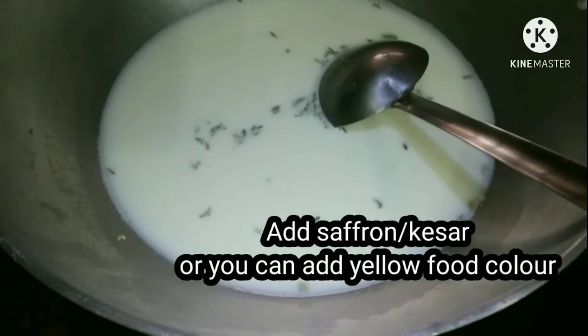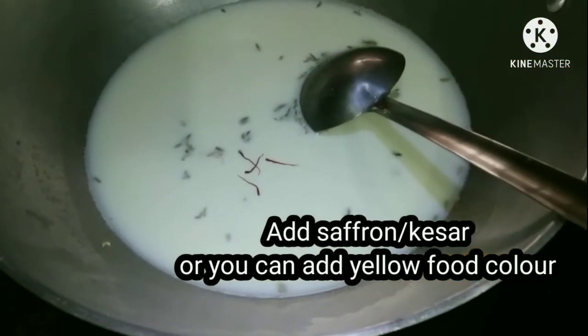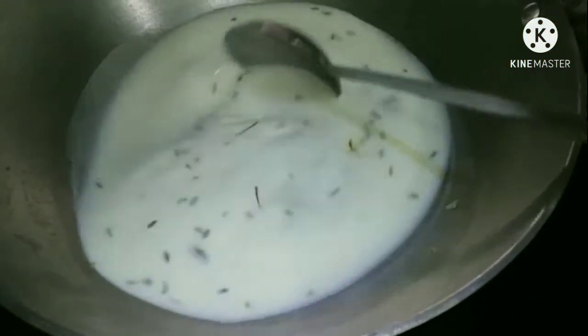Add four to five strands of kesar for a nice color and nice fragrance, and leave the milk to boil.